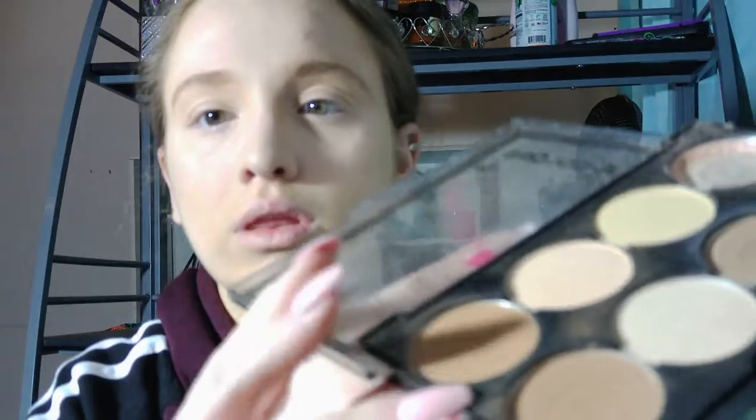Now I'm going to contour, so I'm going to go in with the LA Colors Contour Palette and go in with this shade.